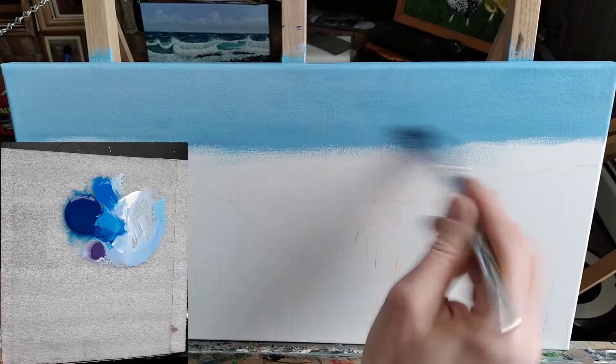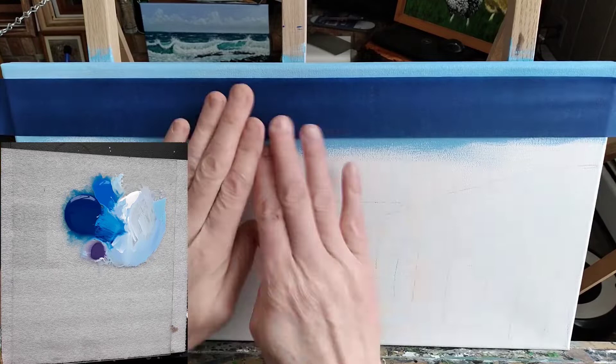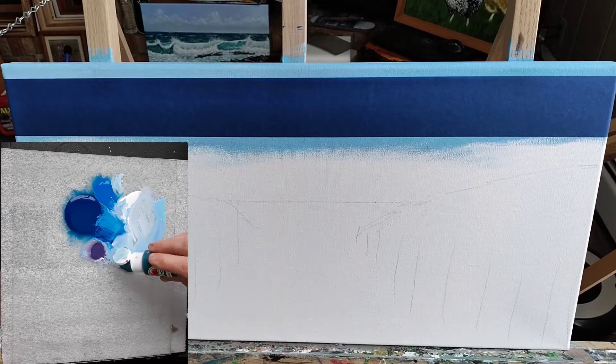Now that that's done, I'm going to hit it with a hairdryer one more time, and this time I'm going to dry it out really well. Because in this next step, we're going to put some painter's tape on there to get a good straight horizon line. You don't want to press too hard when you put this painter's tape on, because you really don't want to peel off any of the paint from the sky when you pull it off.